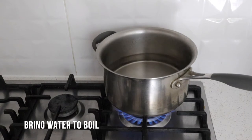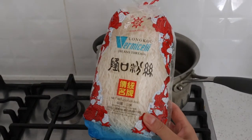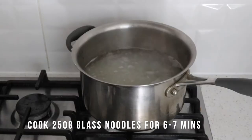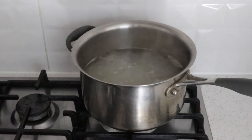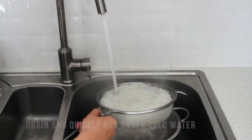Today we'll be cooking glass noodles, also known as bean thread vermicelli. This is the brand that I'll be using today and we're going to cook this in boiling water for six to seven minutes. Once the noodles become translucent, we're going to drain these noodles and quickly run them under cold water.